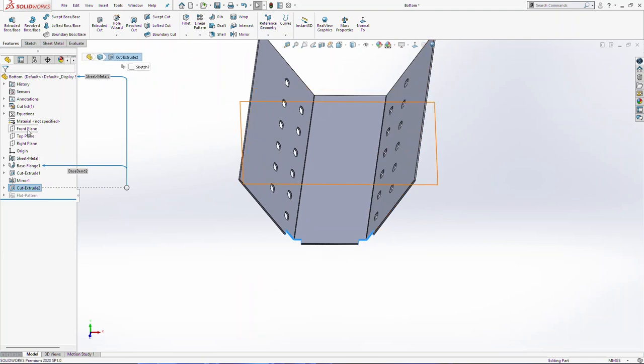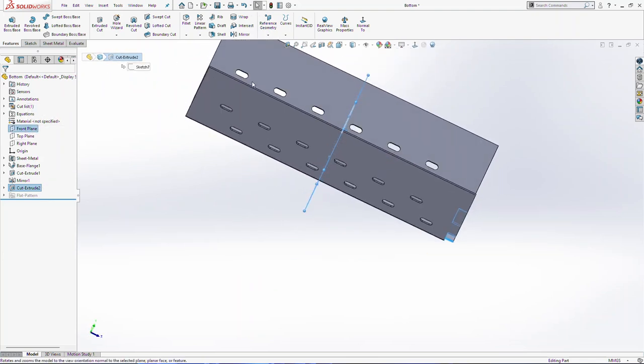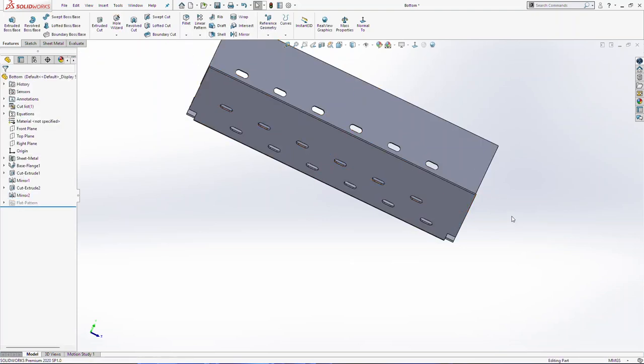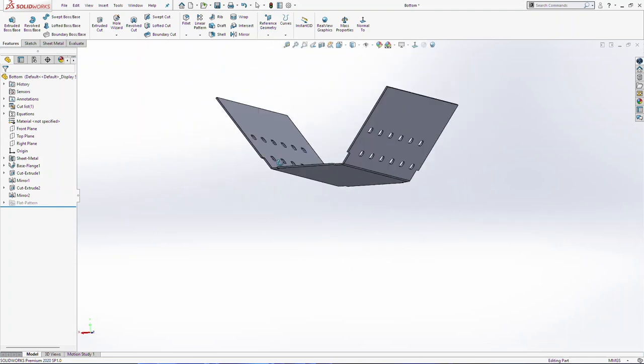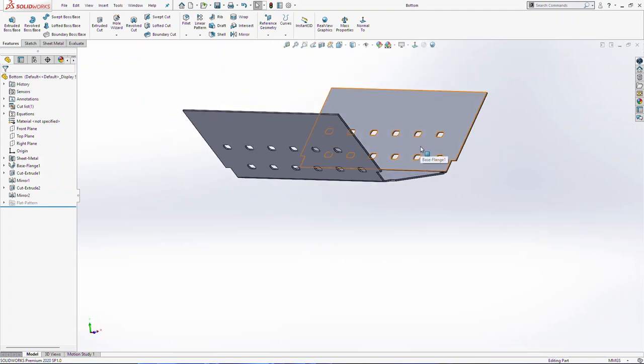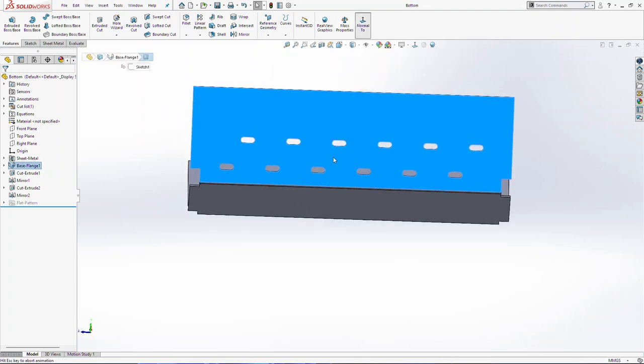Again, front plane and cut extrude 2. Mirror — we need that on the other side. Click OK. Again, we are going to sketch on this surface here.